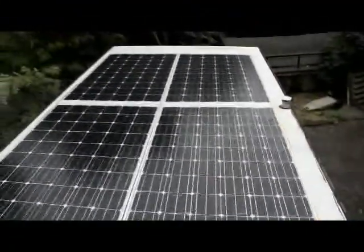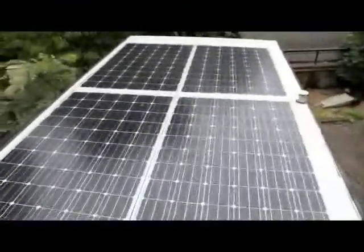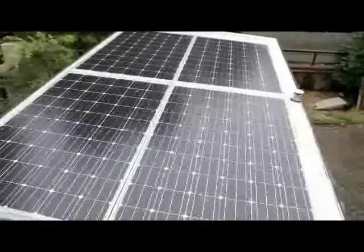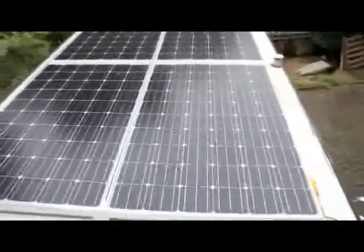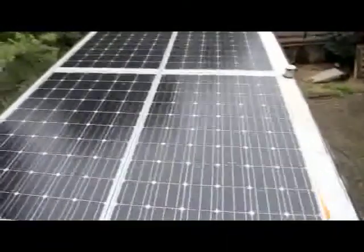Here you can see four Bosch solar panels with Sharp solar cells — sort of new technology — and that's 960 watts, virtually 1000 watts. It does actually chuck out more than 960 watts when it's at full capacity.